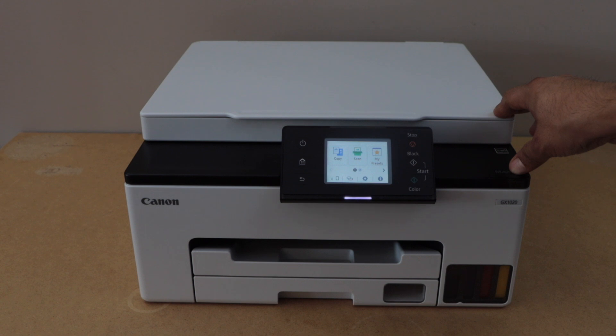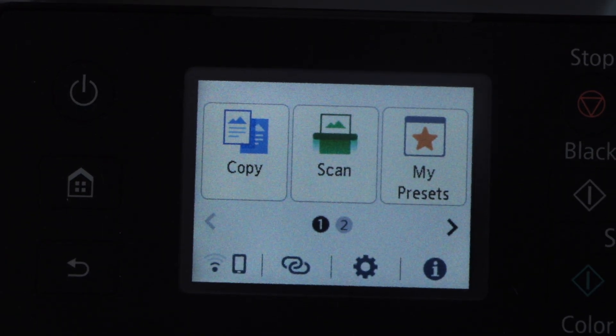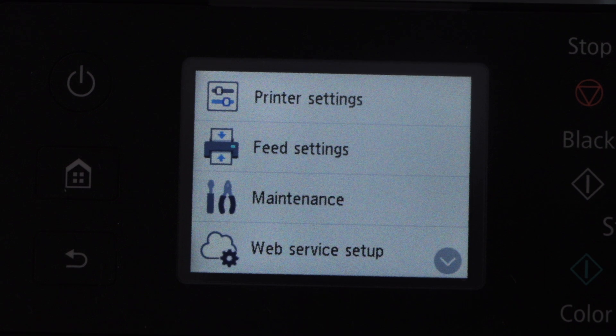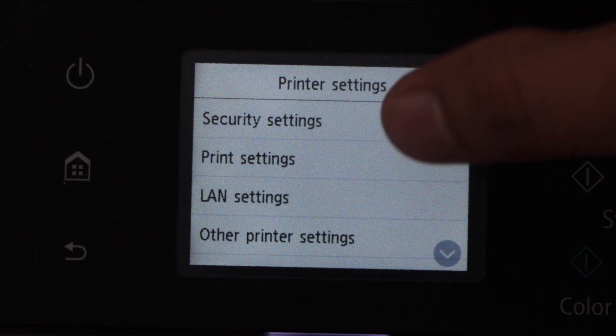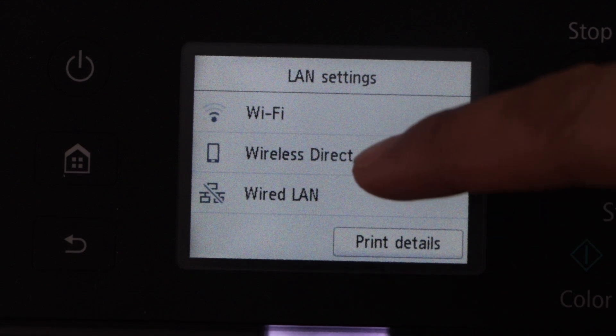First step is to switch on the printer. Go to the printer display panel and click on the setting icon. Select printer setting, then LAN setting, then wireless direct.